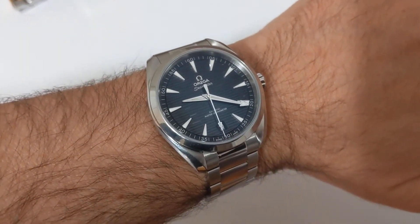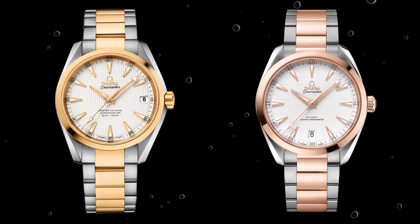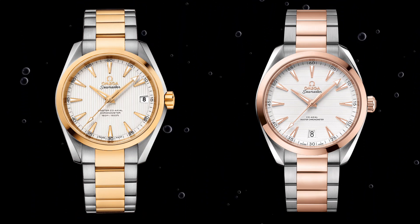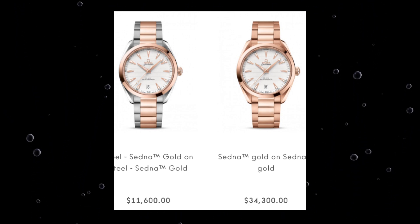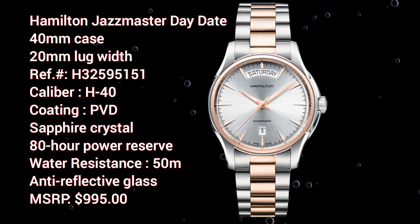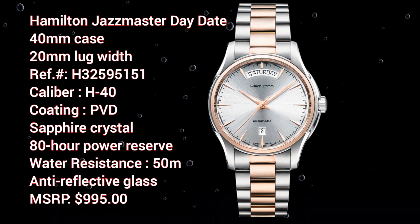If you've ever checked out the two-tone versions, while it is true they are very beautiful — you can see the two different versions, the older on the left and the newer on the right — they also happen to be very pricey. I just took this screenshot from Omega's web page and as you can see, the prices for their gold models are quite high.